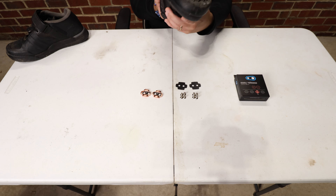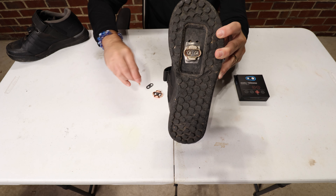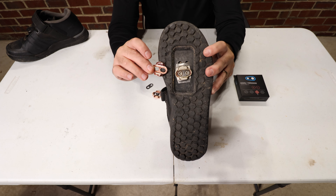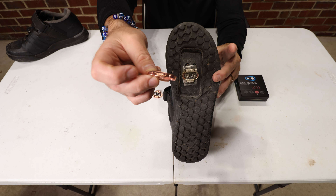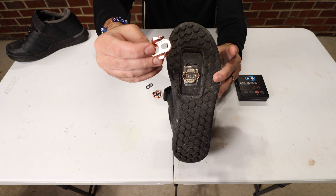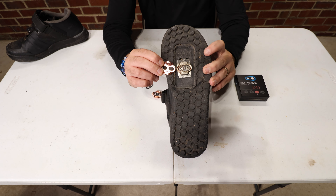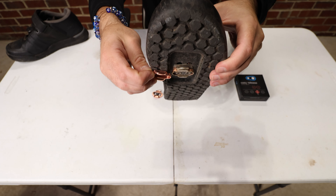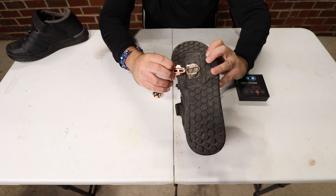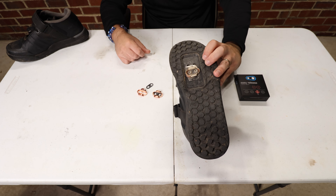I wanted to do a side-by-side comparison. Here's the old cleat, and here's the new one. Those little points are completely rubbed off, and the area where the egg beater wears the flat part — brand spanking new. It is absolutely night and day. I ride every single day, at least every day it doesn't rain, so I put these things through their paces. Let's go ahead and get these bad boys installed.